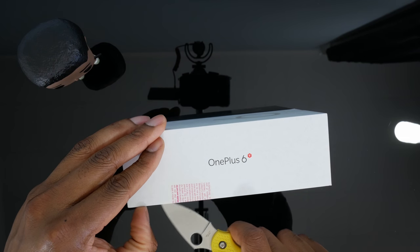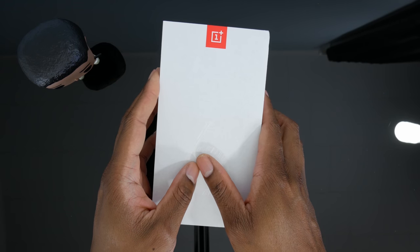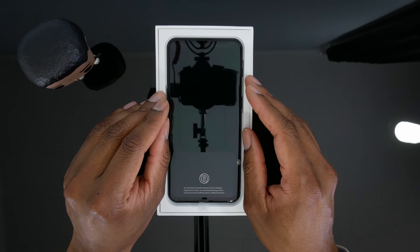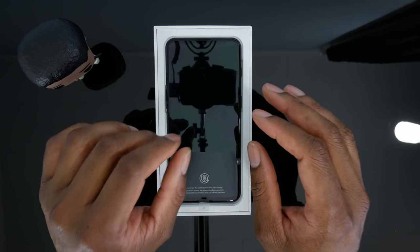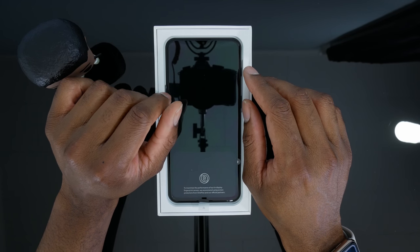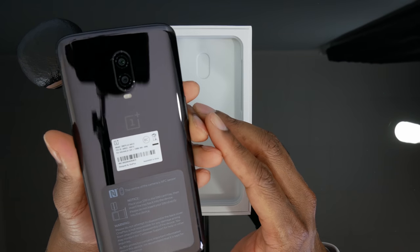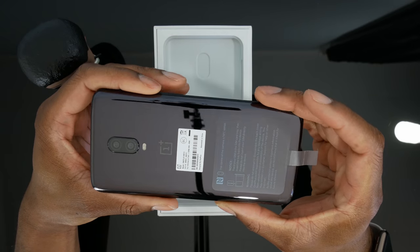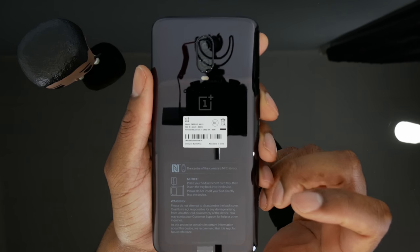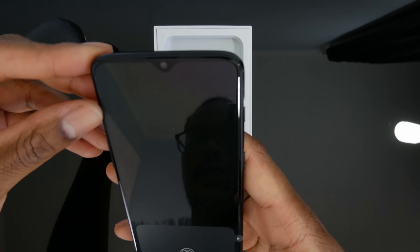Got the right unboxing knife today — just gotta be careful because it's really sharp. I purchased this phone basically spur of the moment, so I have not had the opportunity to purchase any screen protectors or a case for it. I'm hoping OnePlus has held to tradition and included that stuff in the box. Here it is — this is the mirror black version, which was the only version they had in stock. I would have preferred the midnight black, which I had in the OnePlus 6, but this is pretty nice nonetheless. There is a screen protector on here, so that's good.